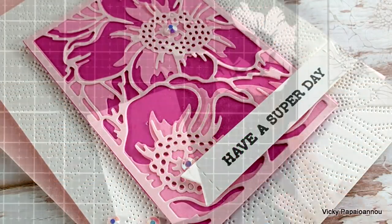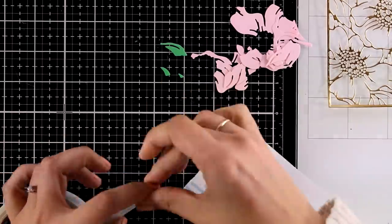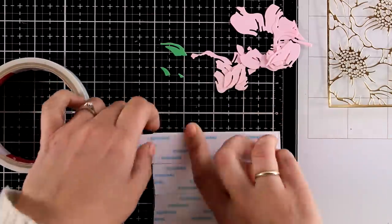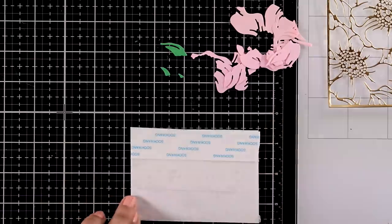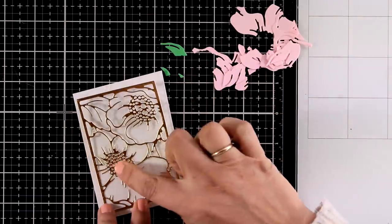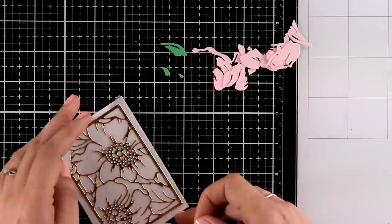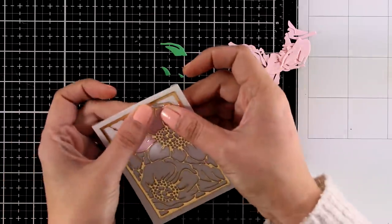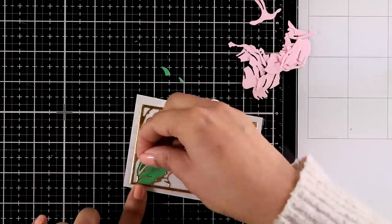For the second card I will use only Panel A and I'm going for the inlay die cutting technique. I have a scrap piece of paper which I'm covering completely with double-sided tape — this scrap is roughly bigger than the actual panel. I have already cut out Panel A from gold cardstock and I'm placing it on top, so this white panel is completely sticky at the back. Now I'm going to use the leftover cutouts from the previous card and put them inside the gaps — it's just like a puzzle. I also die cut Panel A one more time from green cardstock to use bits and pieces for the leaves.